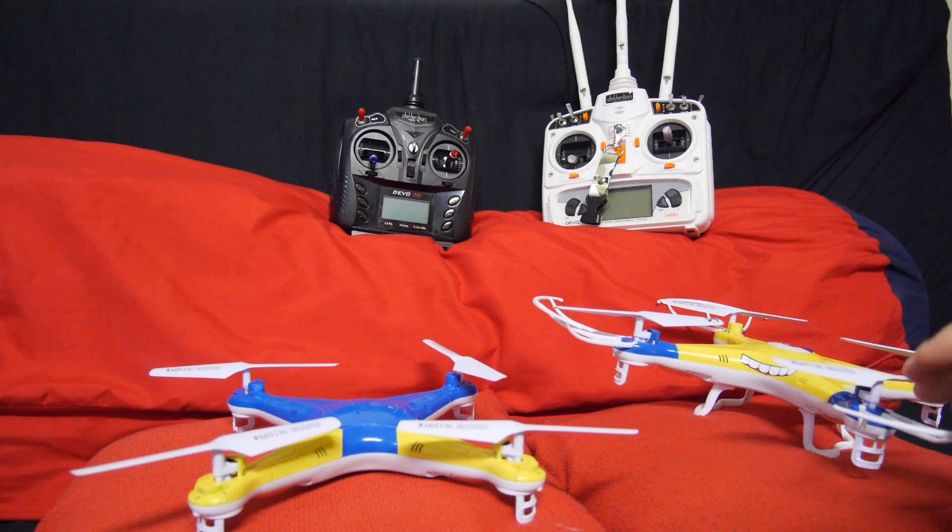If you're looking for a good flyer that won't break the bank to learn on, the X5 is the perfect choice — not only because of cost, but the fact that it flies really well, it's stable, smooth, and easy to fly. Anyways, that's it for now. See you in the next video.